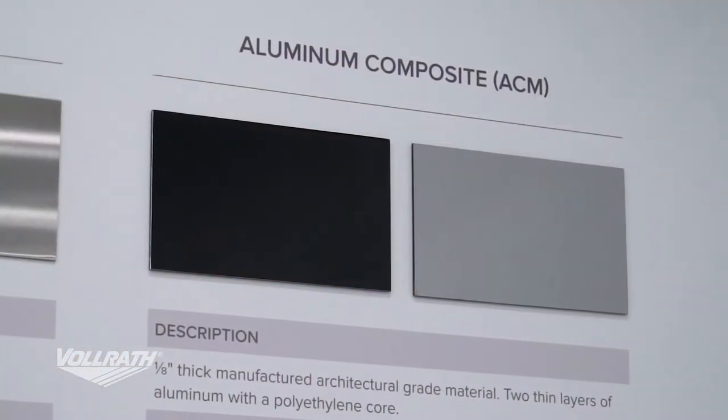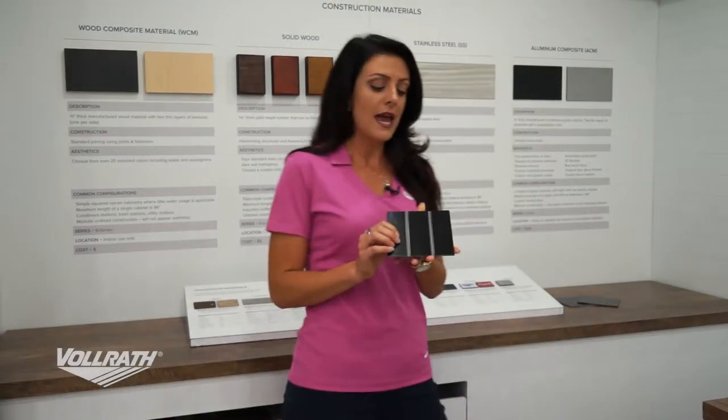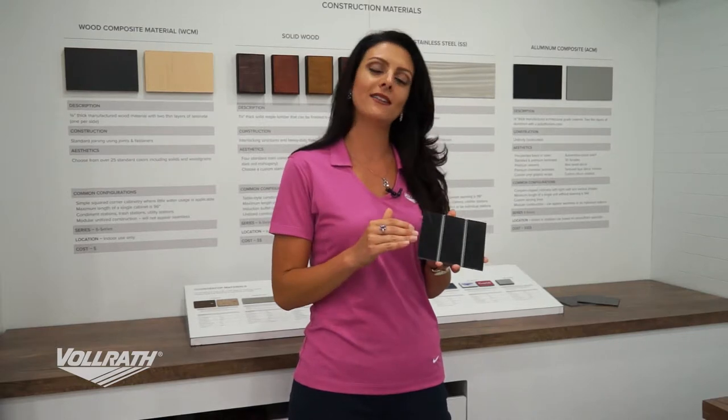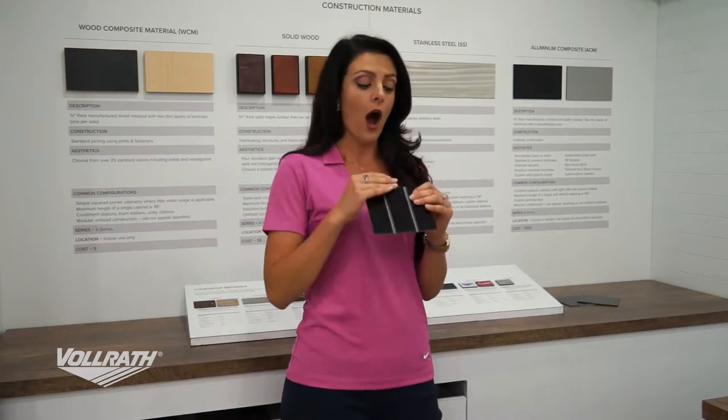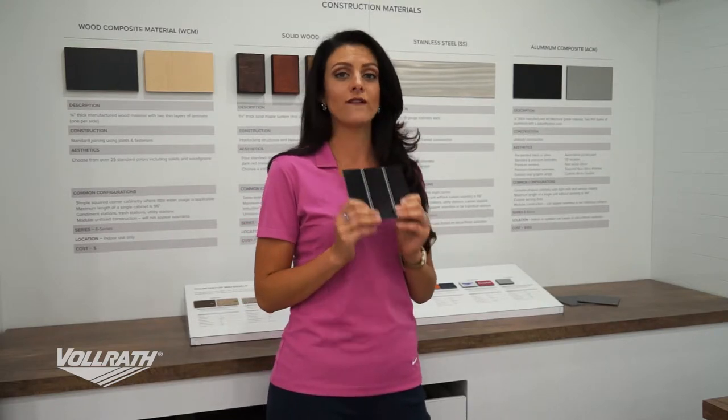We also have aluminum composite material as a great option. This is our aluminum composite material — it consists of three layers: a layer of aluminum, a core of polyethylene, and another layer of aluminum. All three sandwiched together in one product gives us a really great finish.